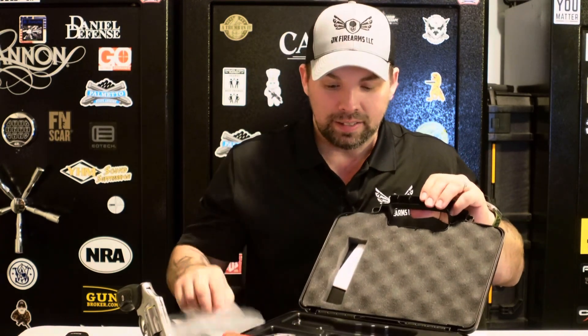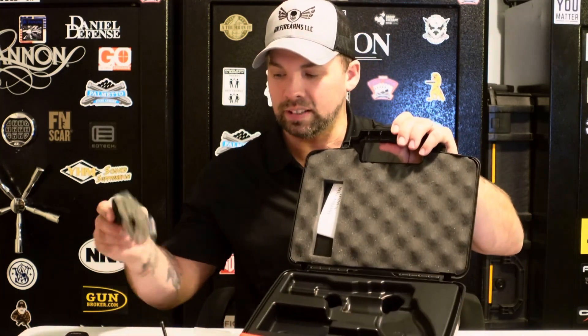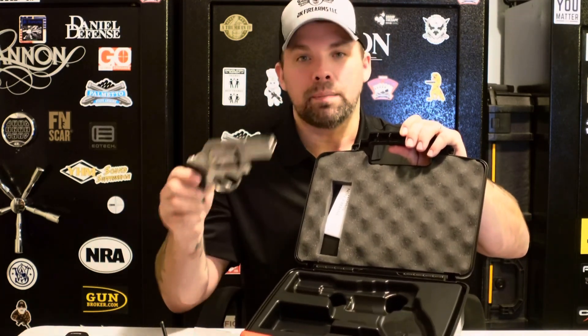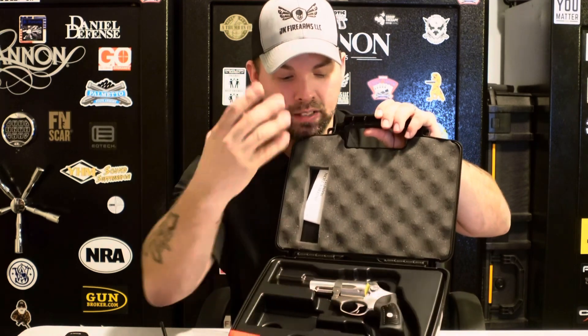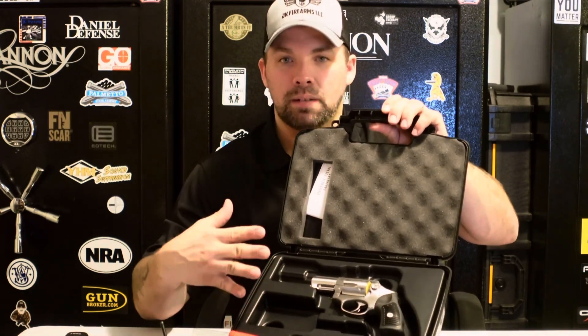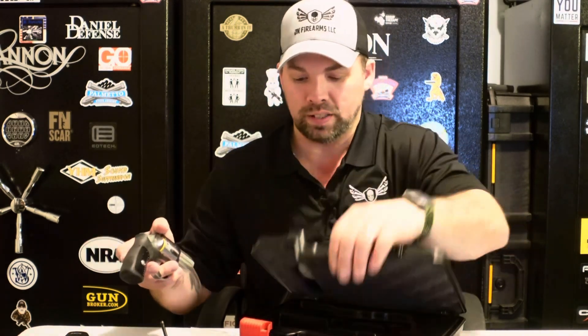It comes with instruction manuals and a lock, and it's molded inside. The mold is quite big — it does not fit the revolver perfectly; they must use a one-size-fits-all kind of mold. But you can put some cushion or extra padding around it. Overall, it's a nice hard shell case for the Ruger SP101.